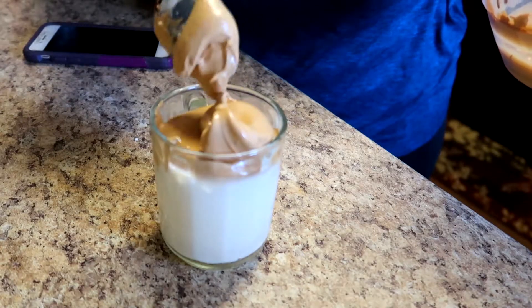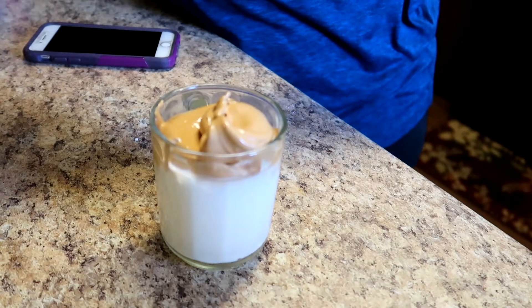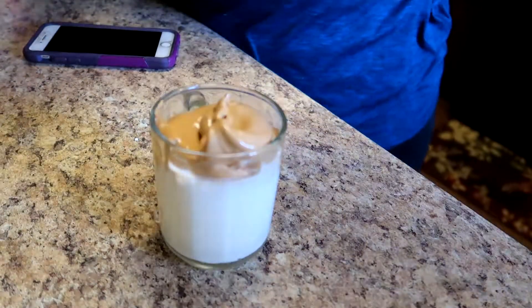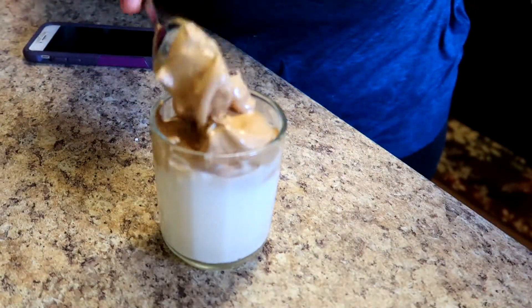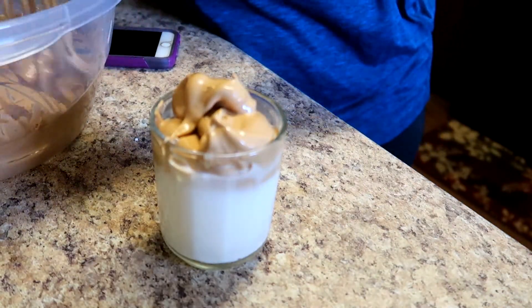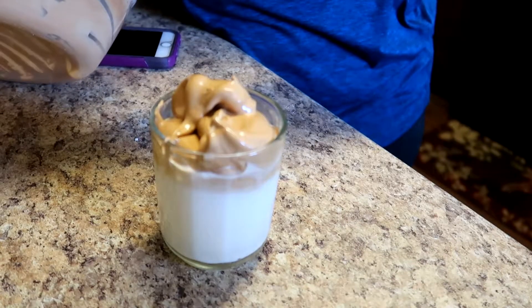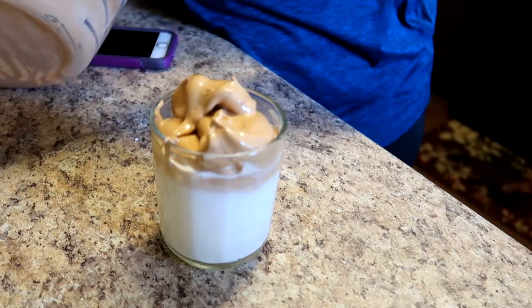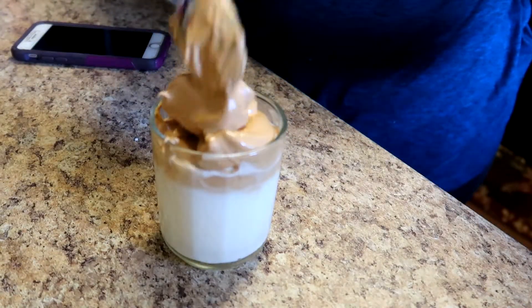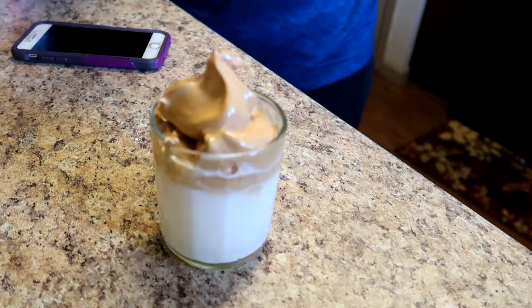Oh my goodness. I already know my mom and my aunties are going to want to try this because they are coffee lovers.